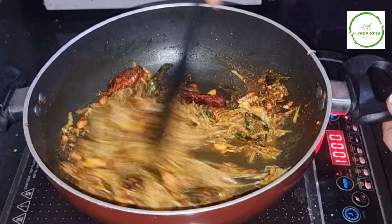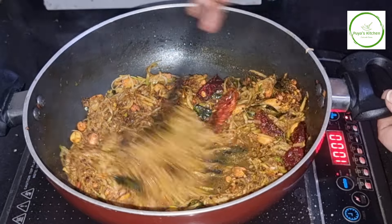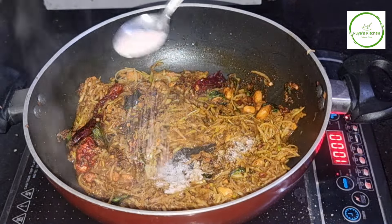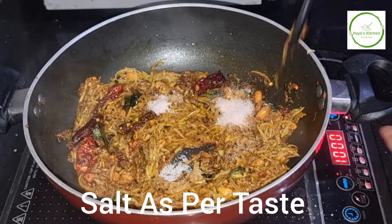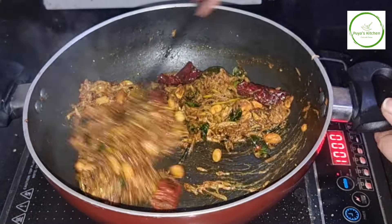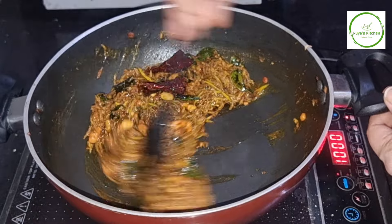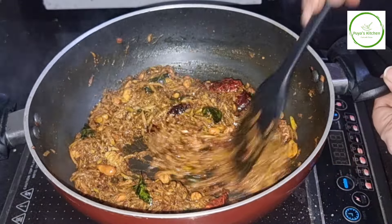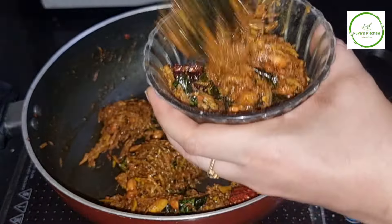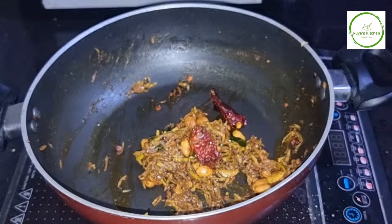If your sauce is ready, put a hot sauce on it. The pan will soften with half-baked. This pan will be fried on the side of the pan. Heat it with a small plate.